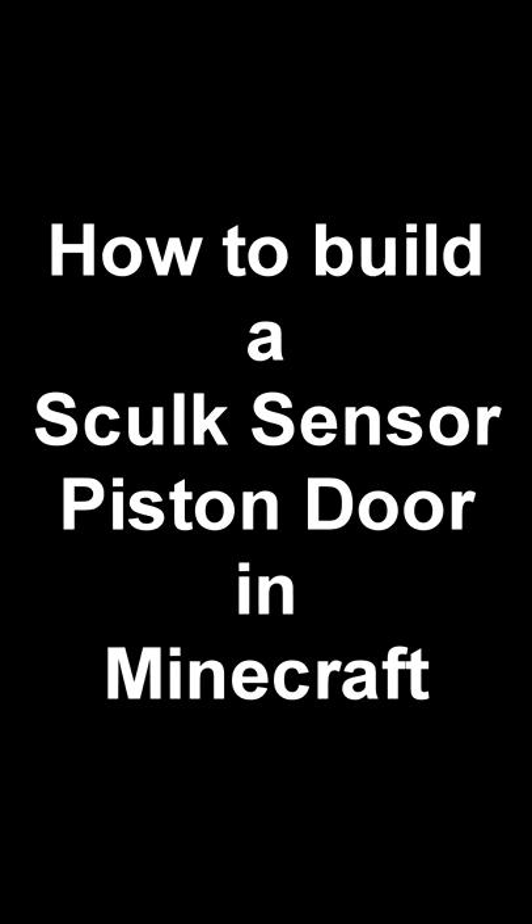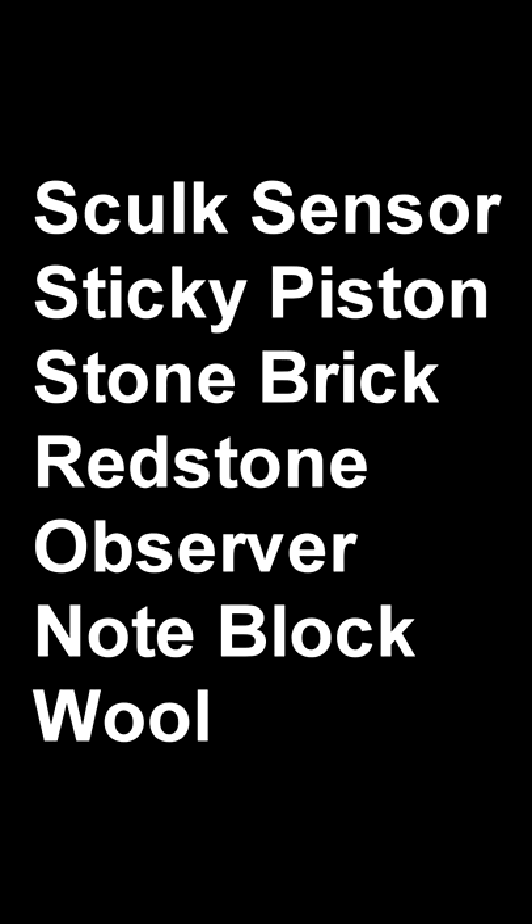Here is how you make a skulk sensor piston door in Minecraft. Here are the items that you need. Don't forget to press like and subscribe.